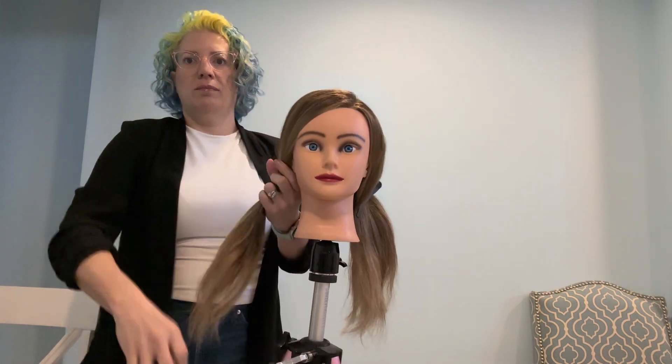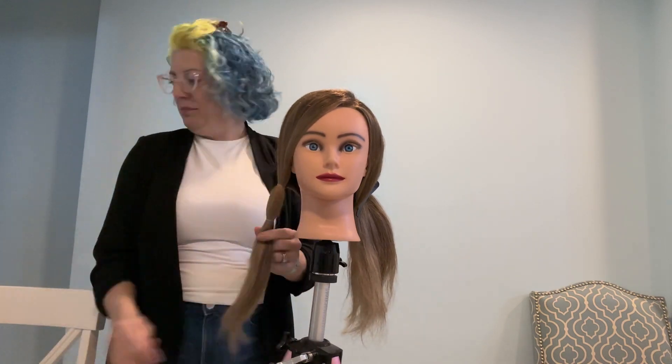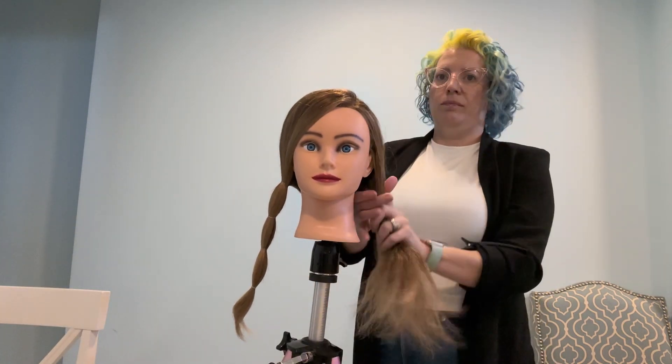I'm going to gather the rest of the hair into a low ponytail right below the ear. I like to use clear elastics because you don't really see them in the finish, and then we're going to move down the ponytail about every two inches, fastening again with another clear elastic.